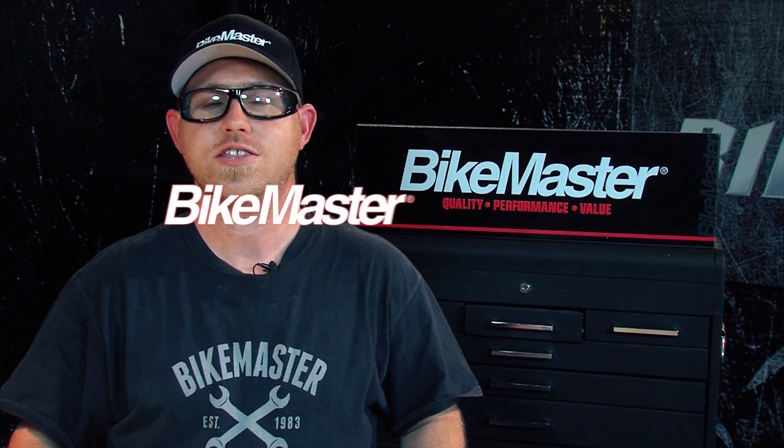Those are the procedures on filling BikeMaster batteries. If you have any questions or concerns, please contact your local motorcycle dealer. Thanks for watching.